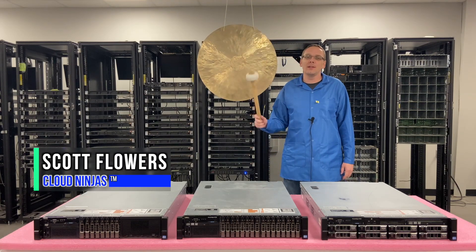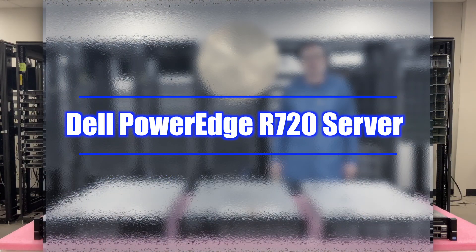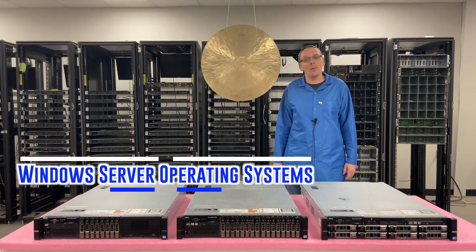Hi, I'm Scott Flowers with CloudNinjas. Today we're going to continue our series on the Dell PowerEdge R720 Server. In this video we're going to specifically focus on Windows Server Operating Systems.